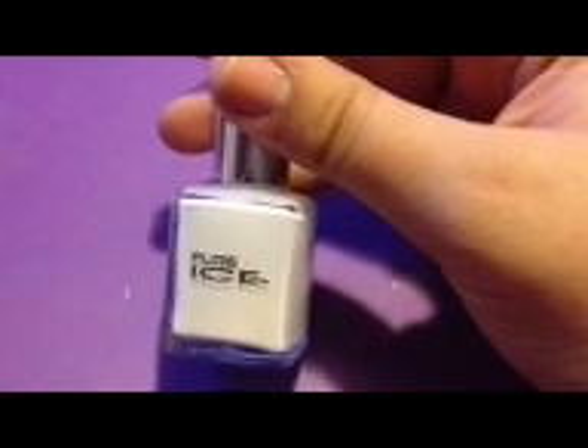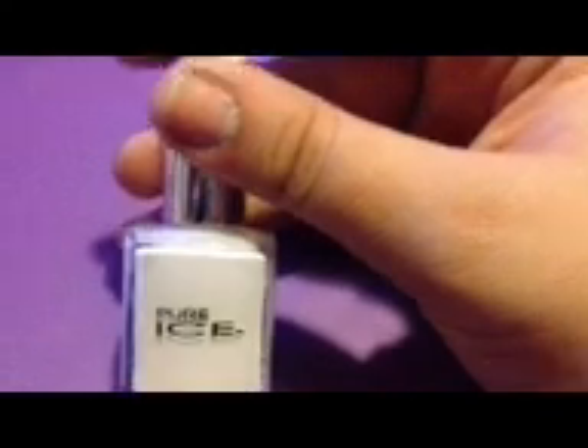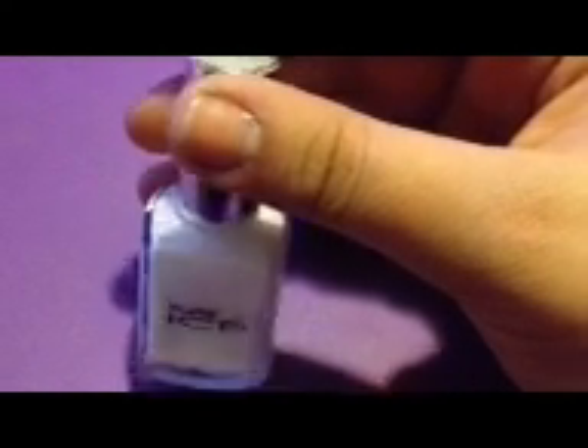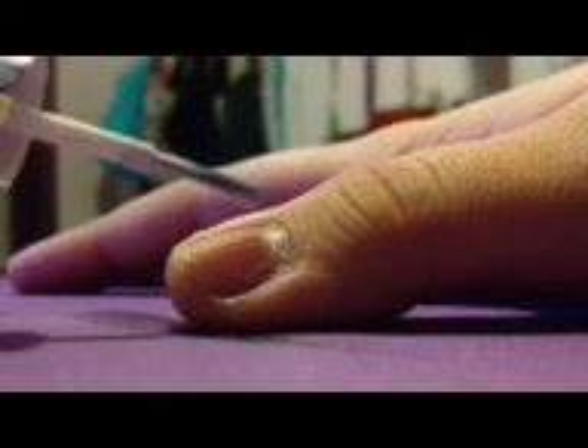For our first base color, we are going to be using a white. I'm using Pure Ice White in Superstar. I'm going to apply this to my thumb, pinky, and middle finger. Be sure to cover the whole nail, and use two coats if needed.